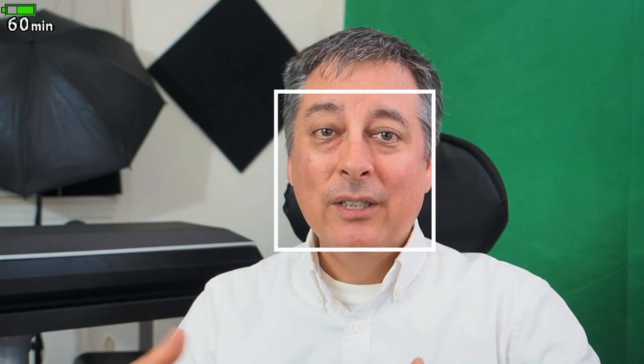Now that's the Panasonic SH-1 — the video version of their full frame cameras — and he kind of sat in his chair very similar to how I am now and then just kind of weaved back and forth,